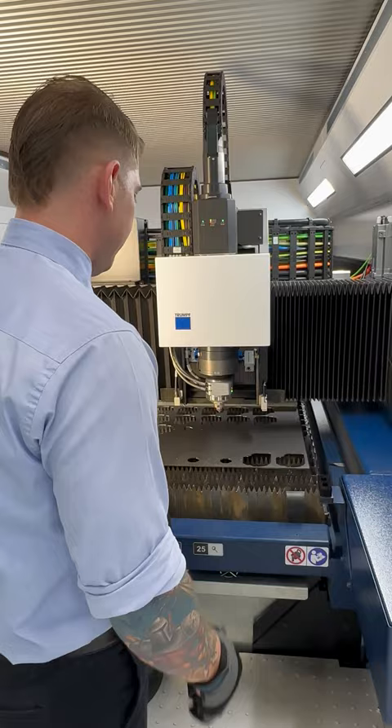Oh no, I dropped my part in the machine — what do I do? Welcome to Cutting with Confidence. Today I'm going to show you a quick tip so you don't have to go all the way to the back of the machine.